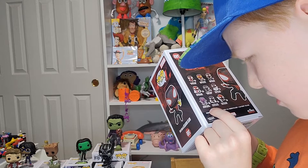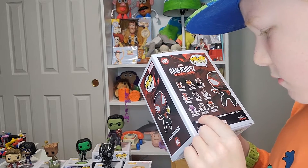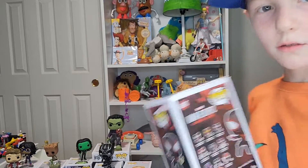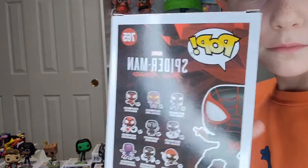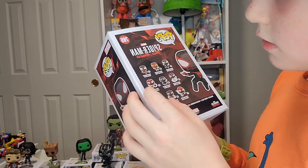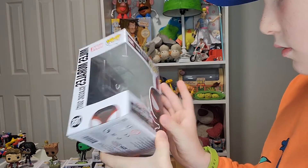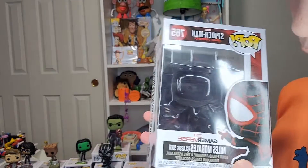One of the suits is too small to read but it has cool tentacles on it. Those are all the suits, and there's the flat stand again.